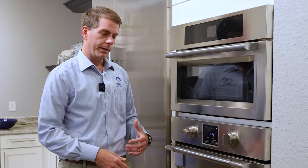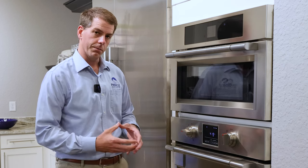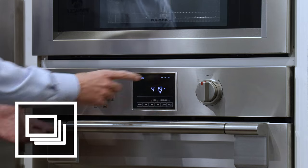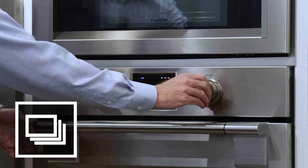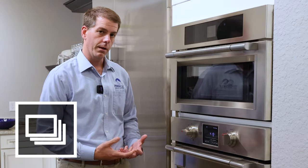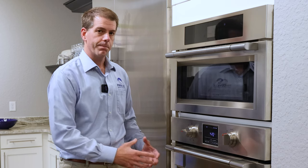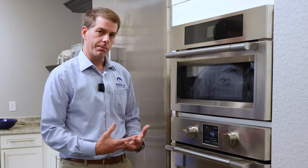The next cooking mode is actually four modes in one, and you can see the icon is four boxes inside of each other. The first preset mode you're going to see is convection with no temperature, and when you turn the knob for the temperature it doesn't adjust. The idea behind this mode is it's perfect for defrosting proteins — if you have something frozen, you pull it out, put it on a plate, put it inside the oven, and it's going to circulate air around it without heat and defrost that protein.